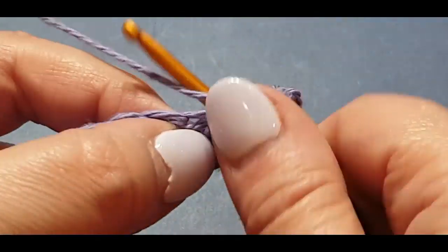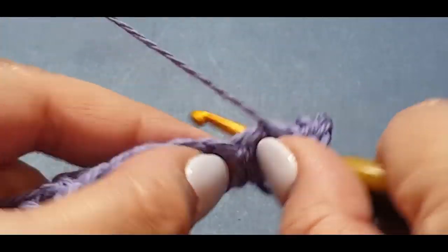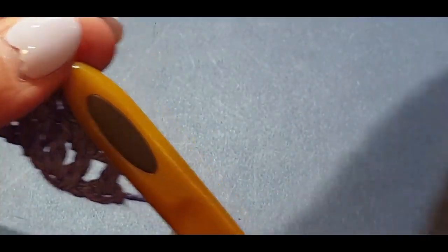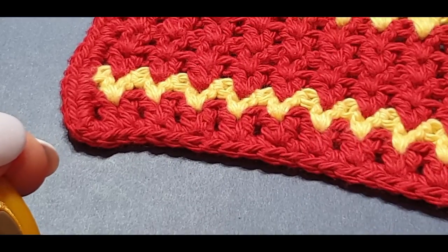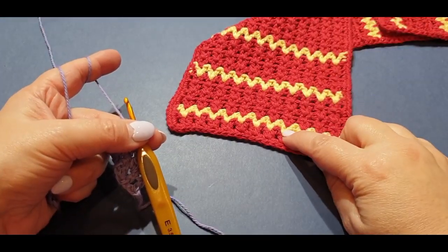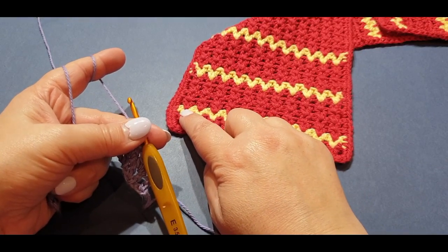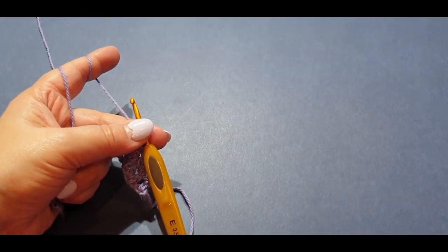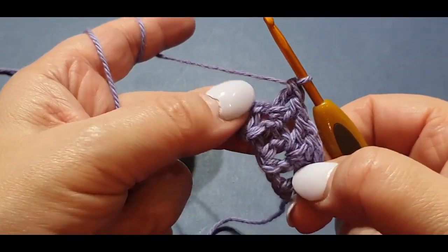With the original cravat we did one row of the main color and then jumped straight into one row of the contrast. This time I want to do two rows of purple and then a row of cream — it seems to give more of an effect with that extra row, but if you want to do the cream in this row you can.